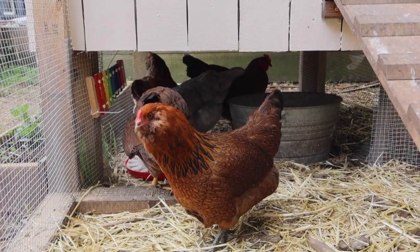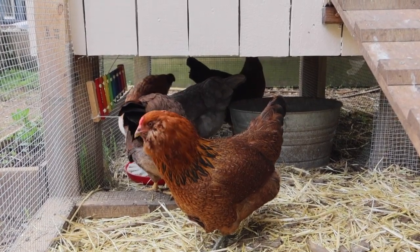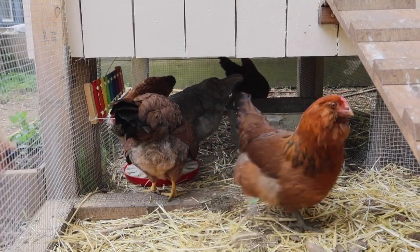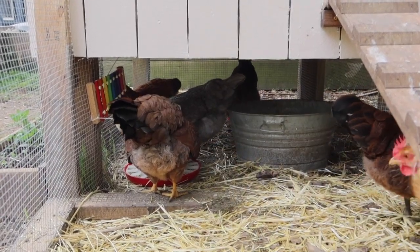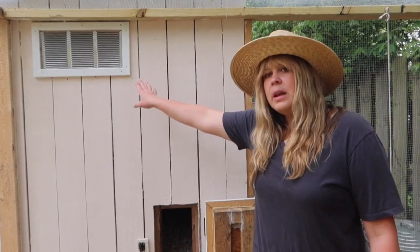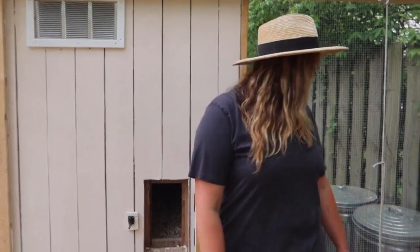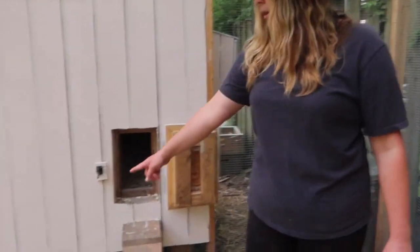Under the coop is actually a great place to put their food because we don't have to worry about it getting wet from rain. It also gives them more room — when it's raining they'll go under there or go in their coop. We also have a vent there, giving us three vents total, just to provide proper circulation.